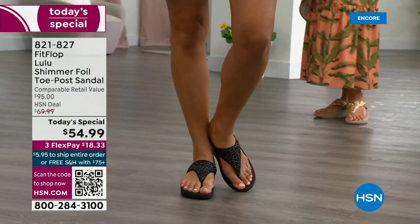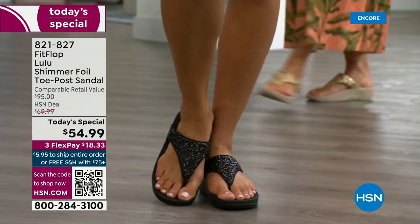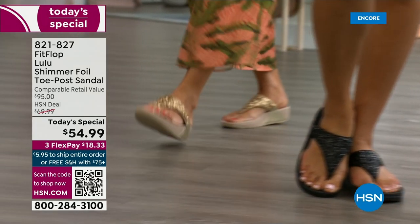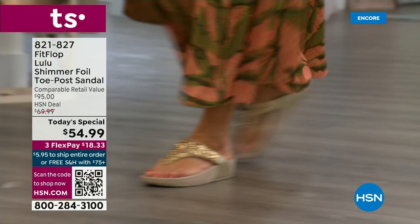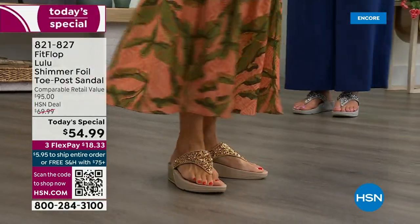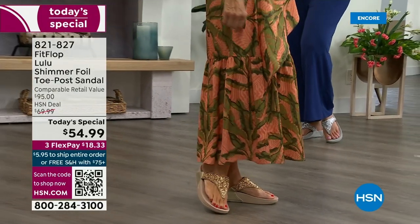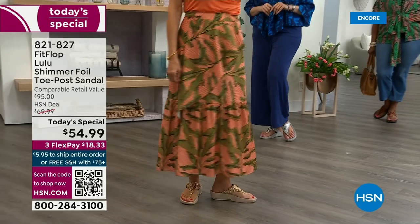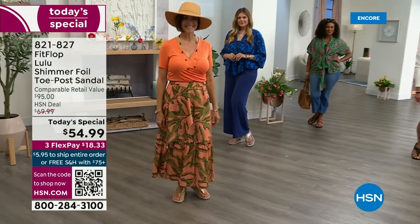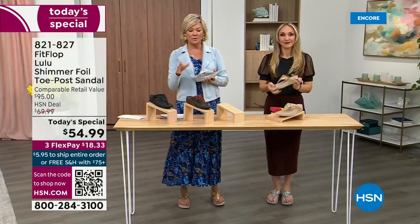I found FitFlop because I just thought they were cute, and then when I learned about all the technology and the following behind this brand — if you are wearing FitFlops in central Florida and I see you, I will find you at every theme park. Because it really is such a game changer — you can finally be cute and also be comfortable. You will be amazed at the comfort your feet feel, and therefore your ankles, your knees, your hips, your back. You have energy at the end of the day.